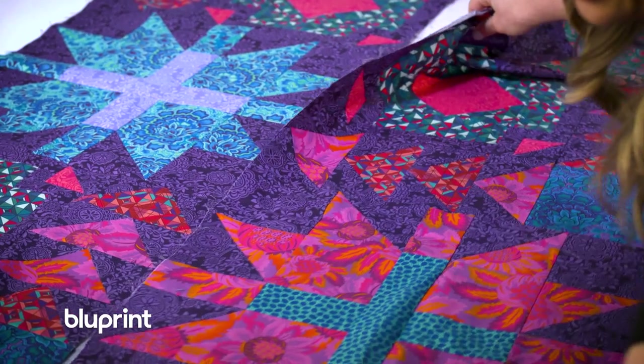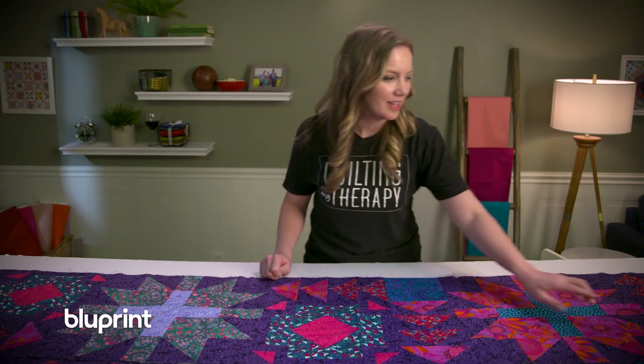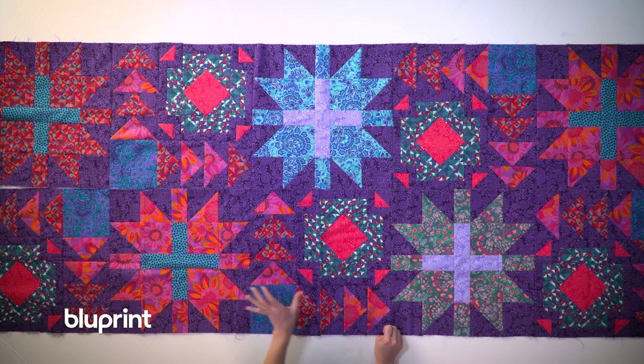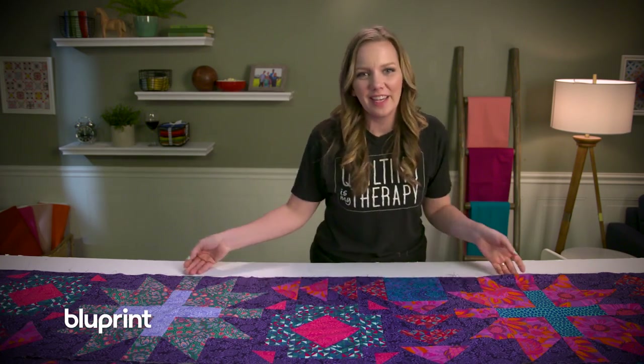The second row is already put together. The reason I'm rotating the second block is because as they come together in the rows, those squares will create a secondary pattern, which is really fun. So I'm going to sew these rows together, add the rest of the quilt, and I'll show you what it looks like.